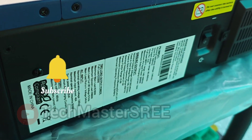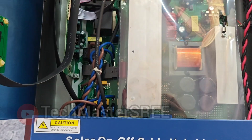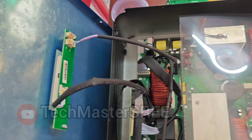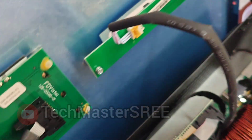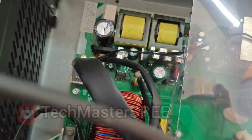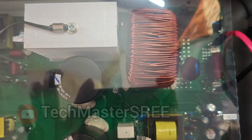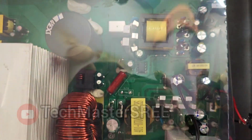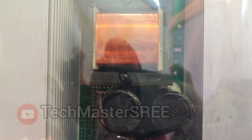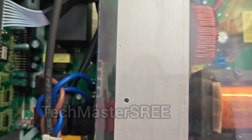By removing the side screws we can access the internal components of this inverter. Let's have a look at the main board — this is similar to the board we normally see on Chinese inverters. On this side we can see the LED and display connections. This is a single main board; you can see the quality of components and connections. This plastic sheet and the two bottom fans will help keep the temperature under control.